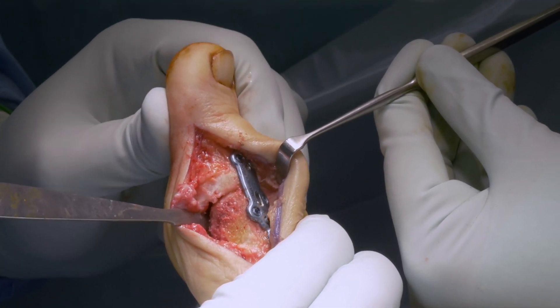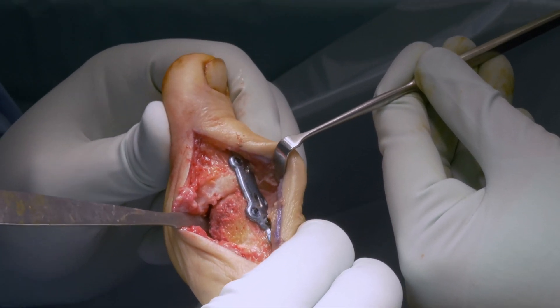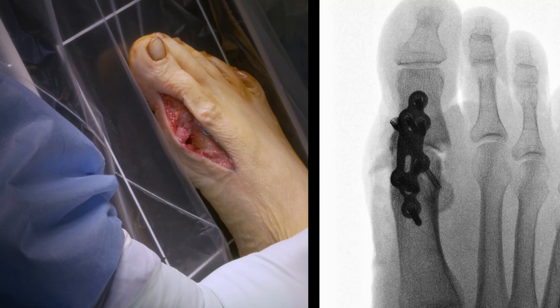Now the joint is completely stable. Final control of the position with simulated weight bearing under the fluoroscan.